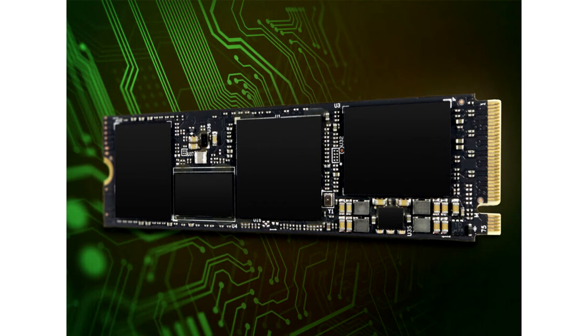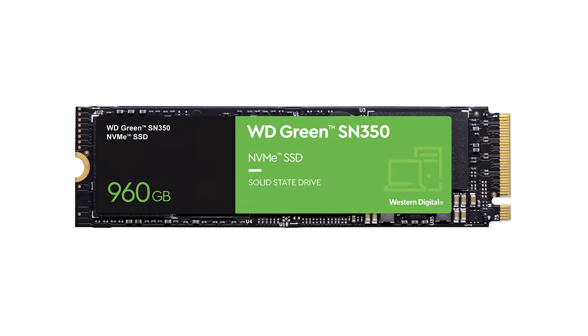The company didn't detail the underlying architecture, but the drive features a PCIe 3.0 x4 host interface and likely features a 4-channel controller architecture. It also appears to feature DRAM. All three capacity variants of the WD Green SN350 offer sequential read speeds of up to 2,400MB per second.